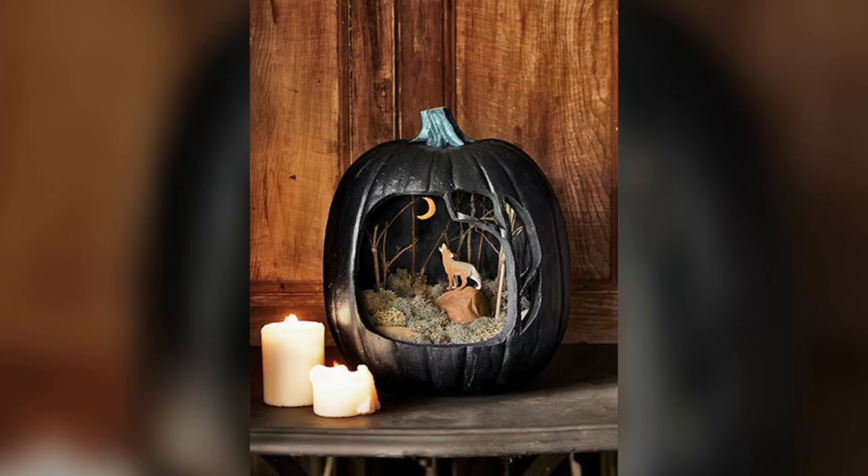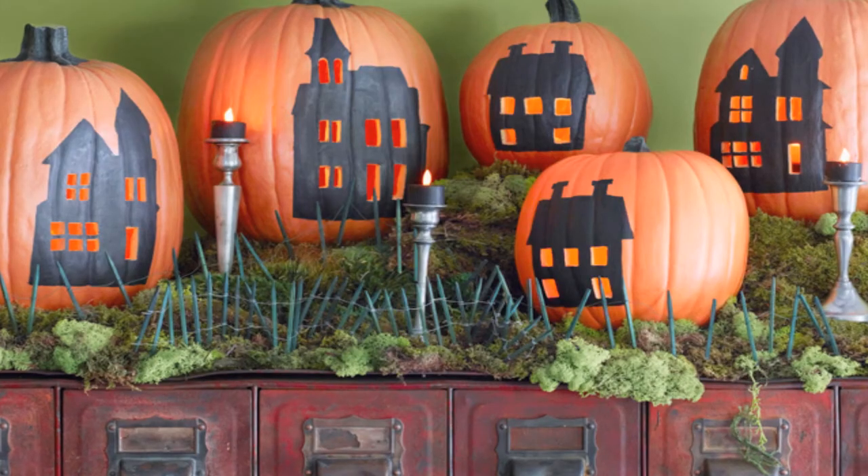Find even more spooktacular pumpkin decorating ideas online at countryliving.com.